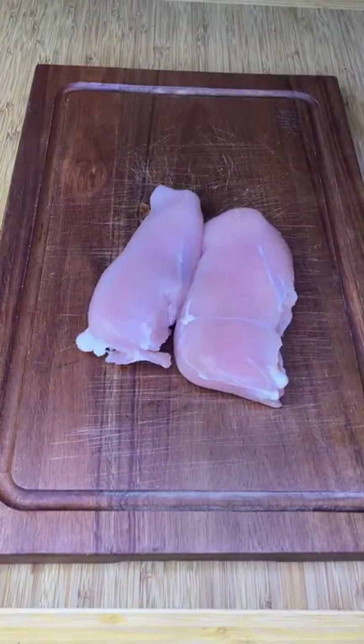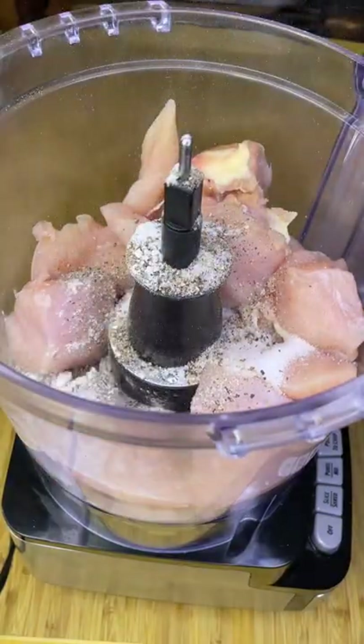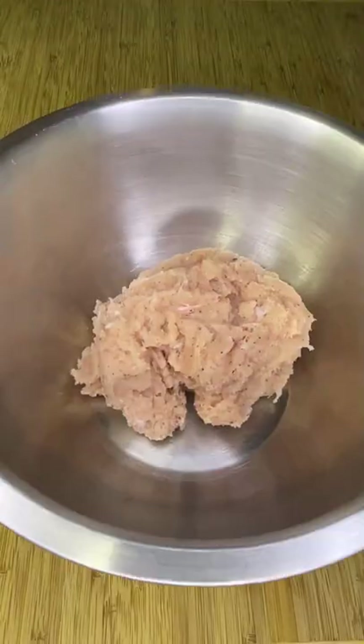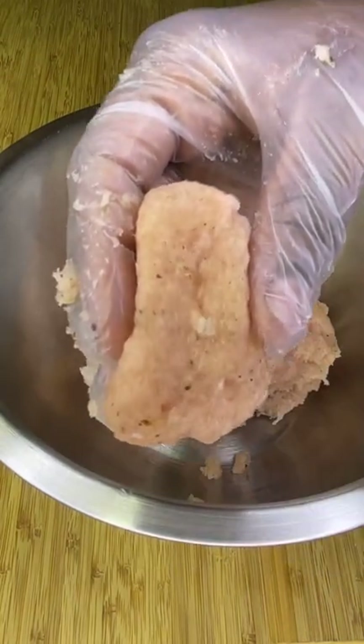Start by tossing a pound of chicken breast or thighs into a food processor along with salt, pepper, your favorite spices, and a teaspoon of starch. Once ground to your liking, form into nugget shapes, then refrigerate on a parchment-lined baking sheet.